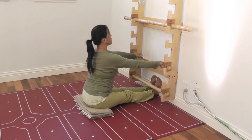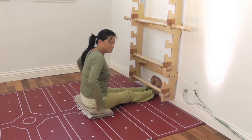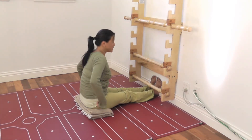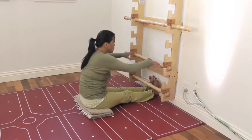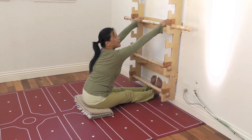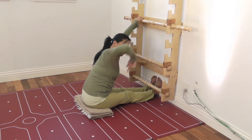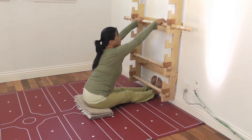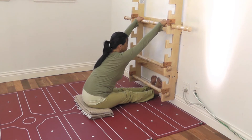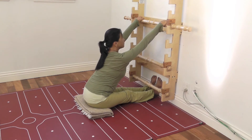Before I begin to fold into Paschimottanasana, sometimes this body feels a little schlumpy — tired and collapsed from sitting at the computer too much. One nice way to counter that is to sit up and use the bars at a higher hold, clasp on, and actually pull. Do you see what happens? As I'm collapsed, I can pull up and rotate the pelvis.